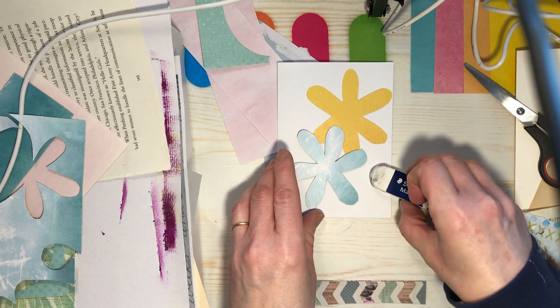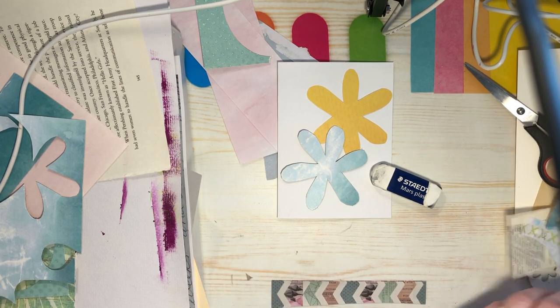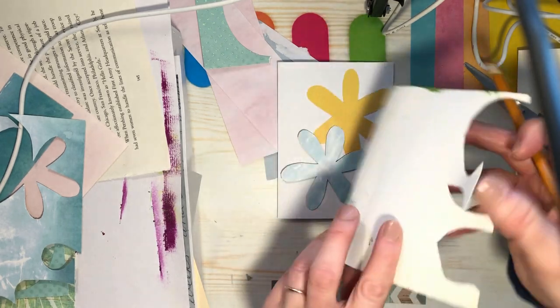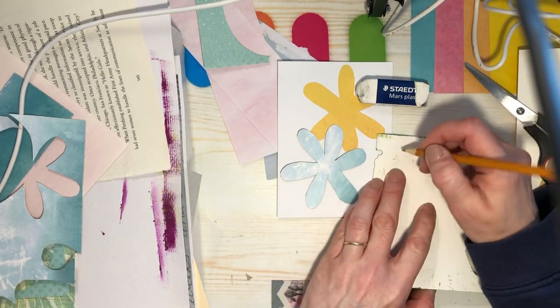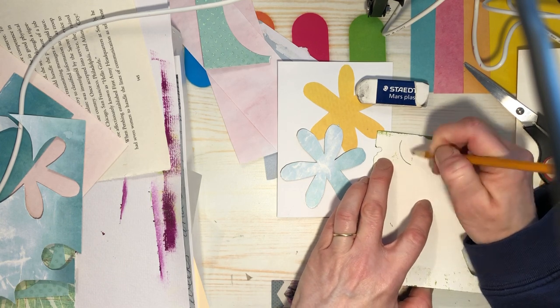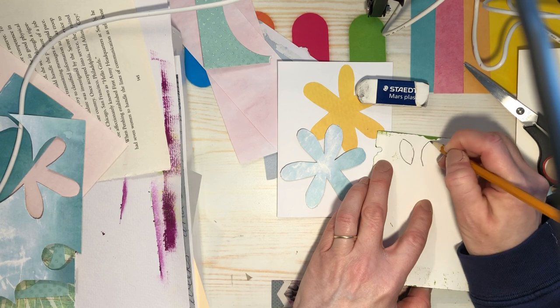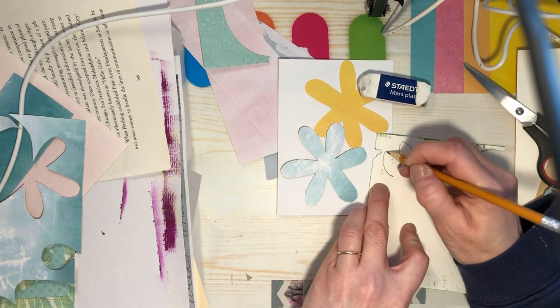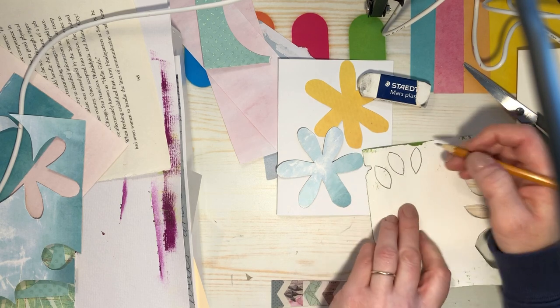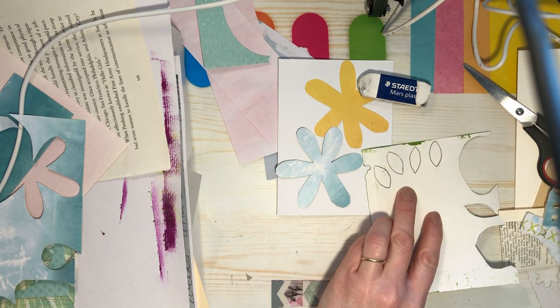I'll use my eraser to hold that down. The next thing I did was make some leaves — I just have some green painted paper here and I made some leaf shapes, really roughly. One, two, three, four — cut those out.